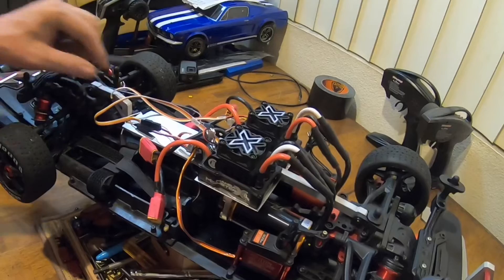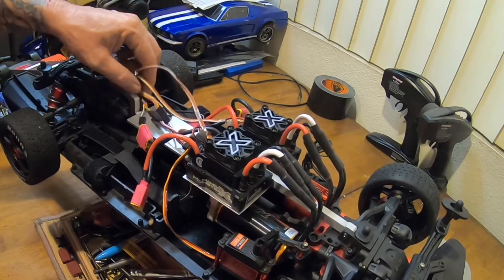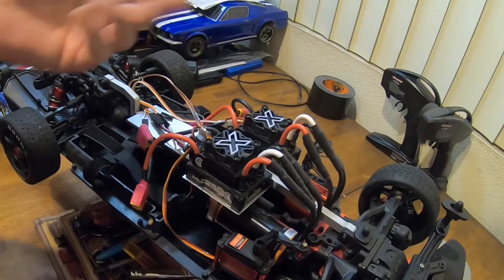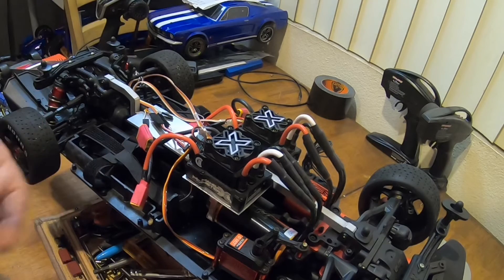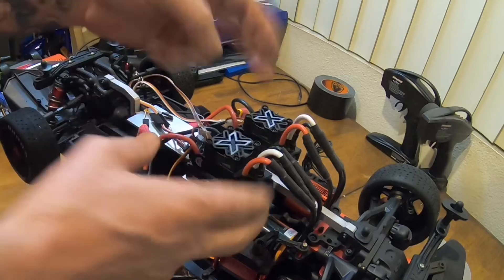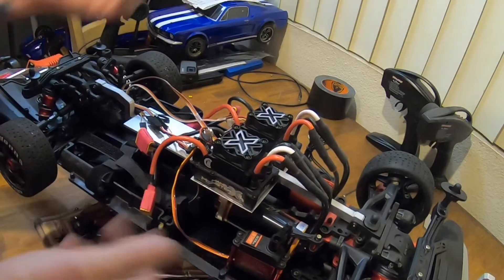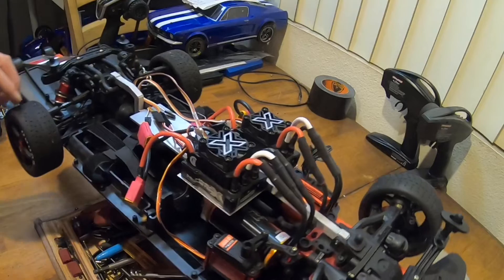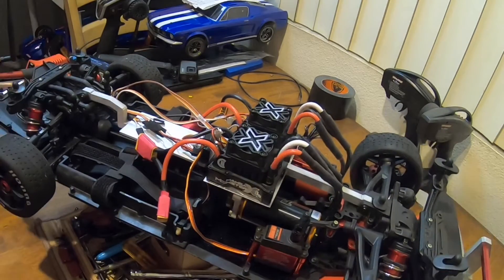The ESC center braces are bolted down, so we're going to give this thing a little run and see how it sounds. I have a matched set of pinion gears coming — both 23-tooth, but one's an Arma gear and one's a Robinson Racing gear. Even though they're both Mod 1, one's more square and one's more pointy, so they fit a little differently. The matched set should be here around the 26th.